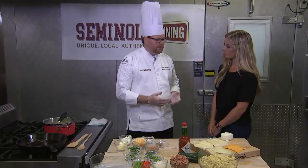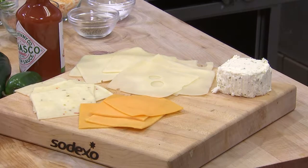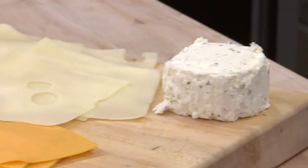As this warms up we're going to incorporate all the different cheeses. The cheeses we're using today: we have a pepper jack, Monterey Jack, Swiss, cheddar, and Boursin cheese. Boursin is a soft Italian cheese and it's absolutely one of my favorites — it's great on anything.